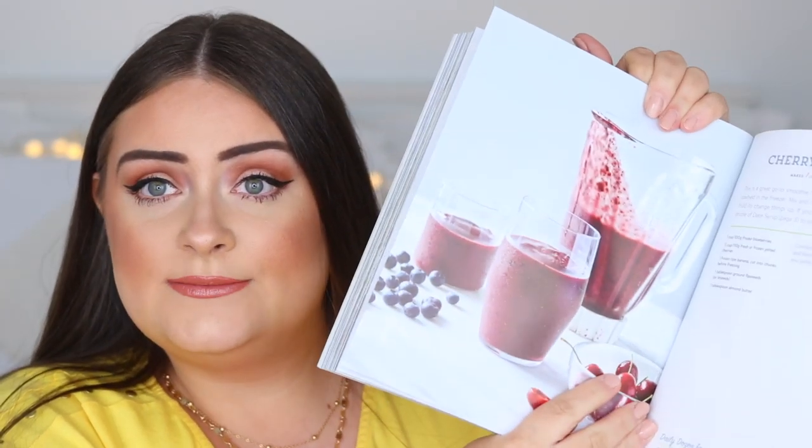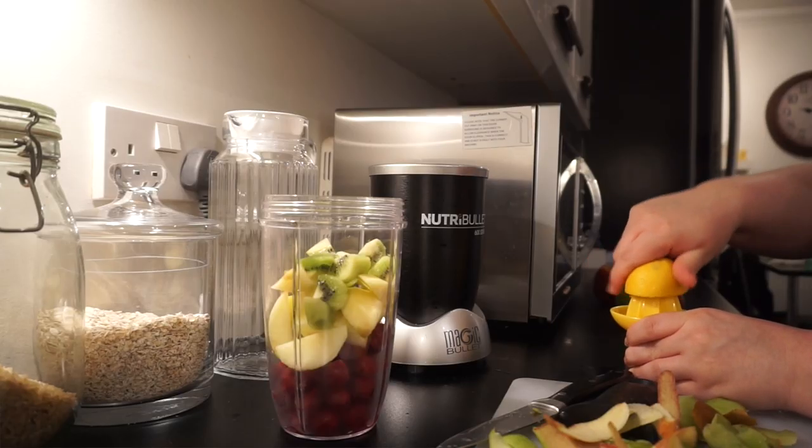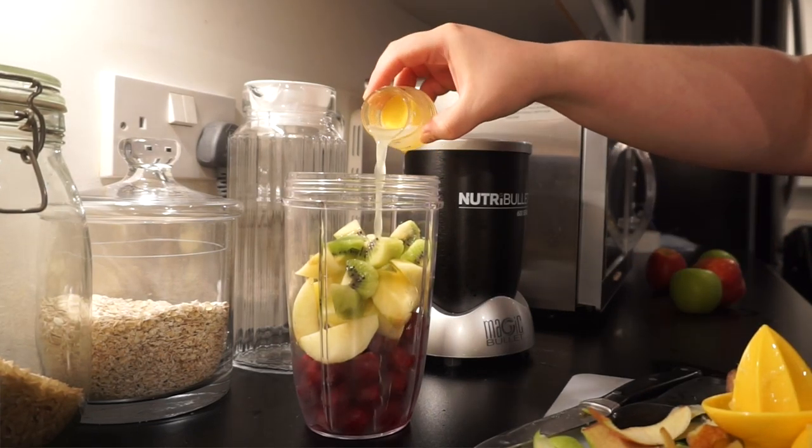There's also a cherry smoothie recipe that I've made a lot. Another tip is to start your day with a smoothie. I love fruit smoothies — I'm not huge on veggie power smoothies — so every morning I blend cherries, raspberries, strawberries, mango, kiwi, apple and lemon for a really nice sweet power drink.